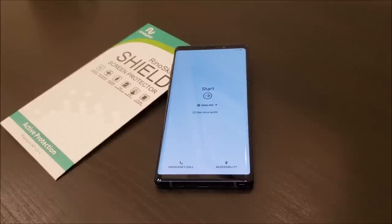Hey guys, today I'm going to show you how to install the RhinoGear Screen Protector on the Samsung Galaxy Note 9. Please follow these instructions so you can get the most out of your screen protector installation.